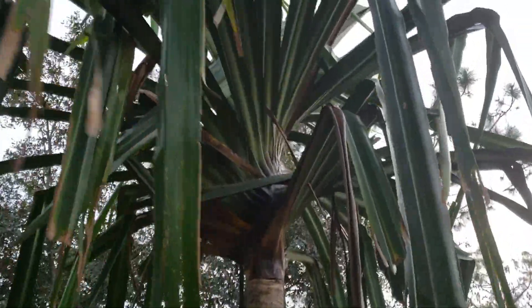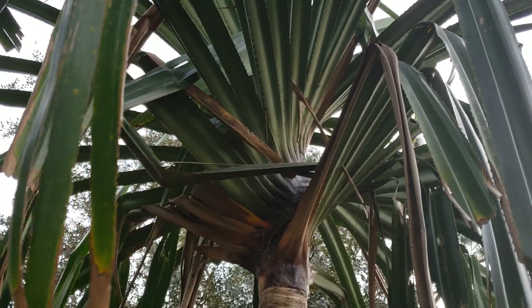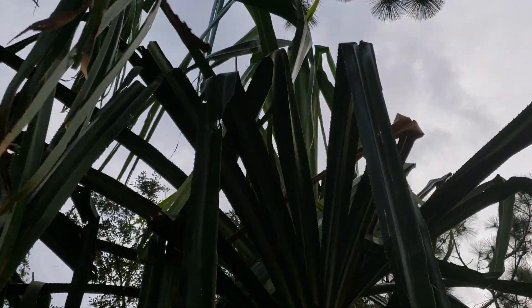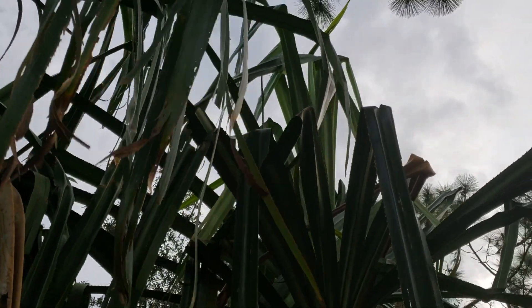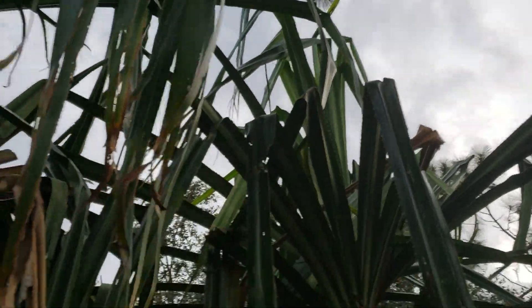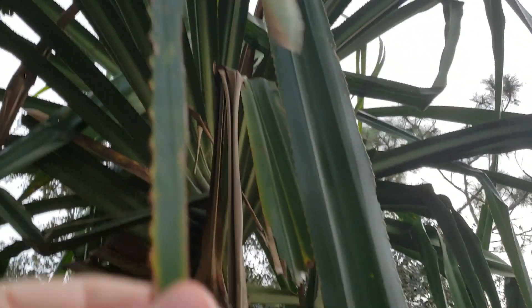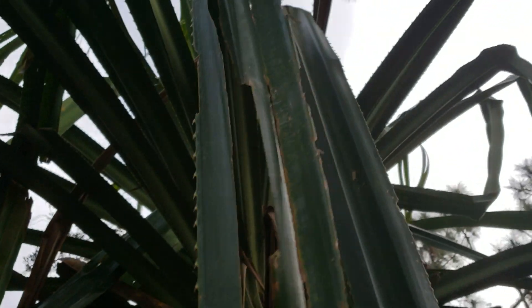You can see where the name 'screw pine' comes from — you can see it looks like a screw just revolving around the trunk. It grows a new leaf just like a palm does, but this doesn't open a frond like a palm — it just has a big strap leaf.